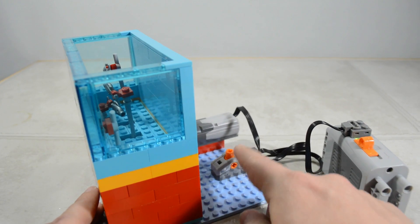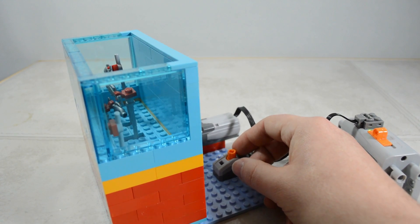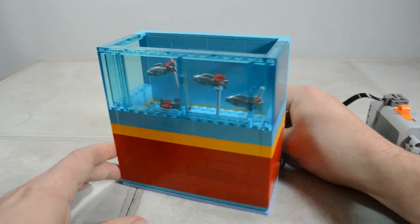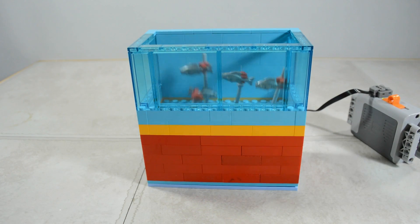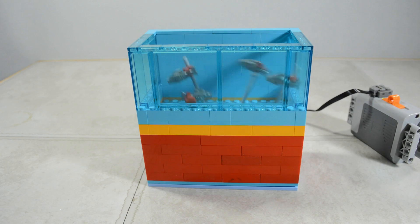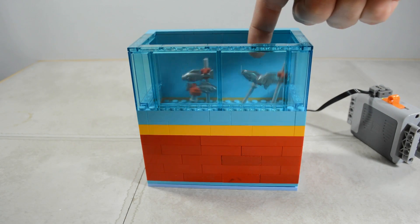I just have it on a part here. I gotta stop hitting that camera — I'm not used to having the camera so far down. Okay, here we go. And there are our fish swimming! And it works. That fish is going really fast.